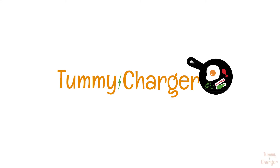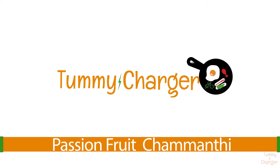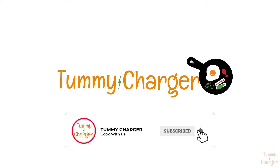Welcome to my channel. I am going to do this passion fruit. If you want to subscribe to this channel, do subscribe and press the bell button.